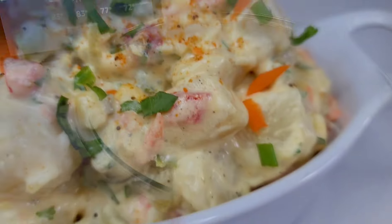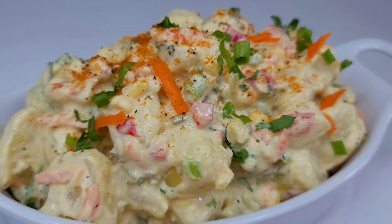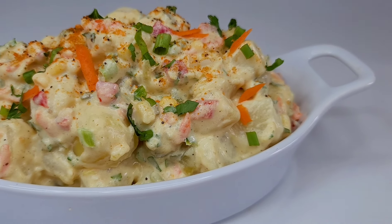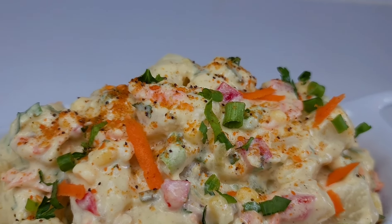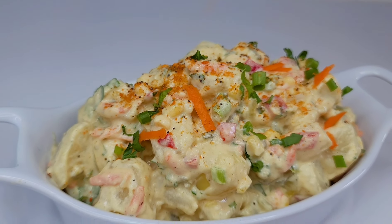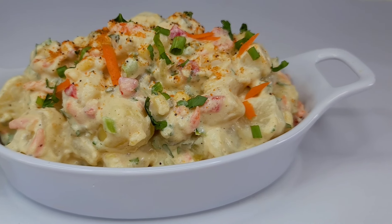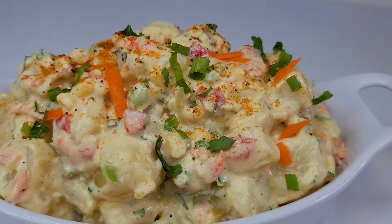And here you have it — my version of a Caribbean-style potato salad, the perfect side dish for your family cookout this summer. I hope you give the recipe a try. If you enjoy the video, please give it a thumbs up, share it, leave a comment, and don't forget to hit the subscribe button. I'll leave all my ingredients and measurements in the description box. See you in my next video — have a good day and enjoy!